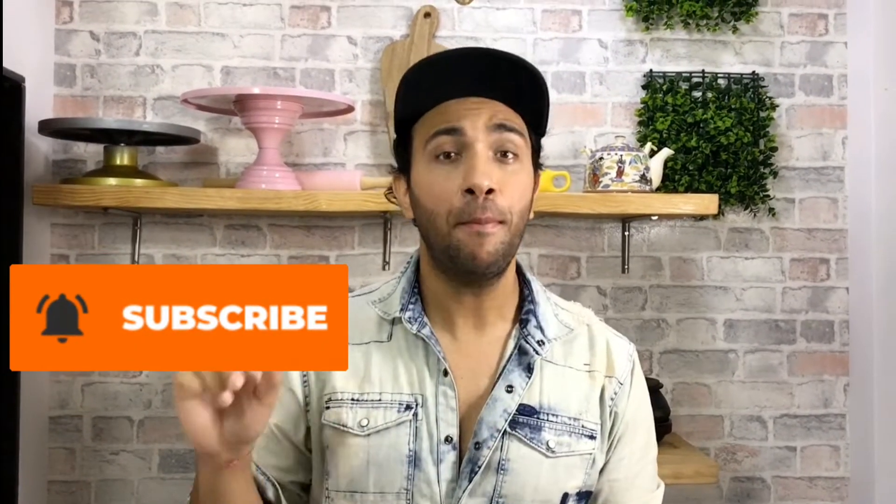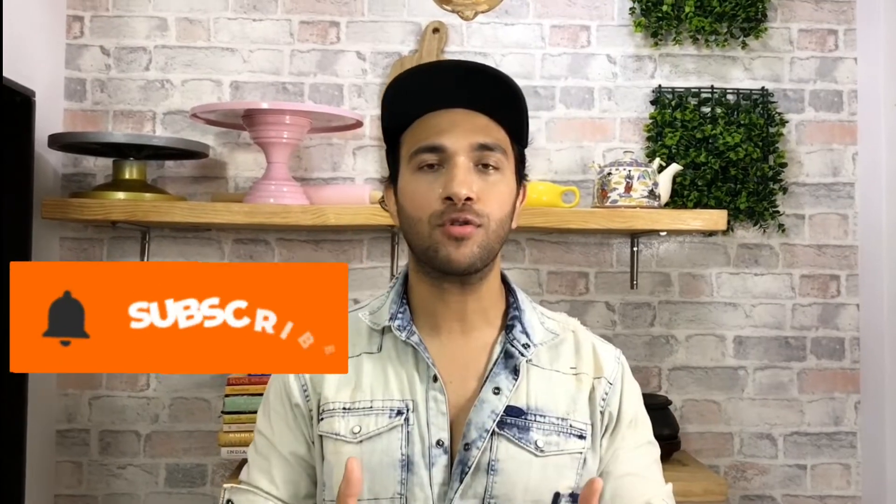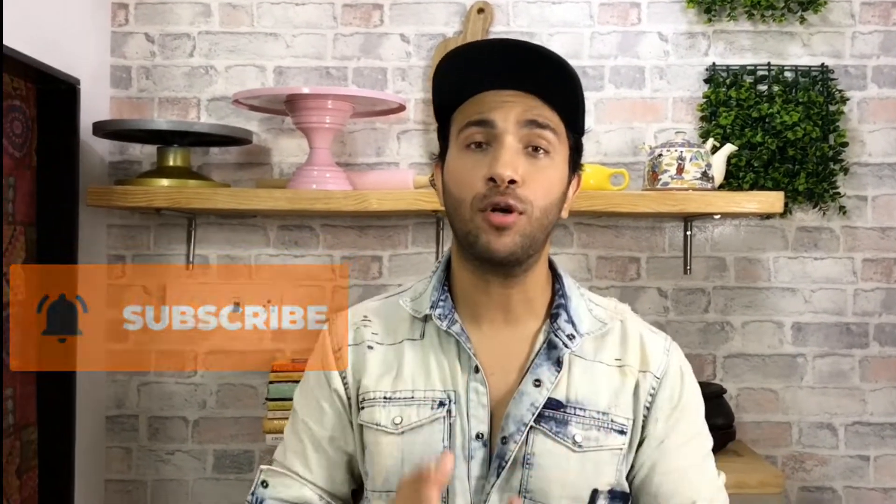If you like my channel, hit the subscribe button and click on the bell icon so that you get YouTube notifications first whenever I post new videos.